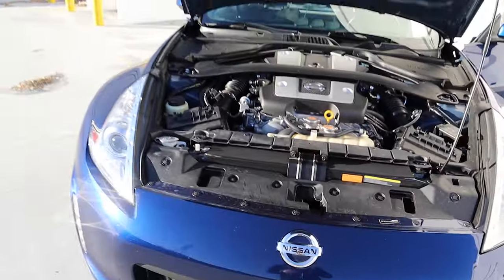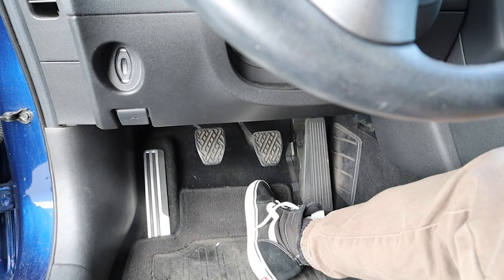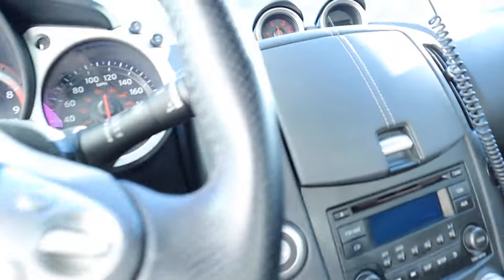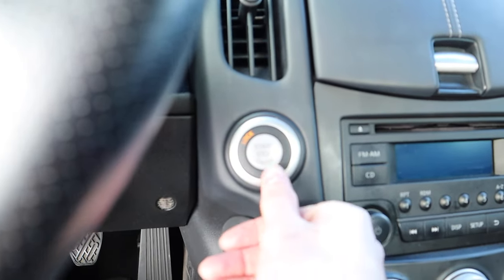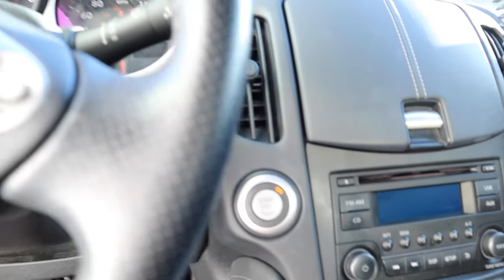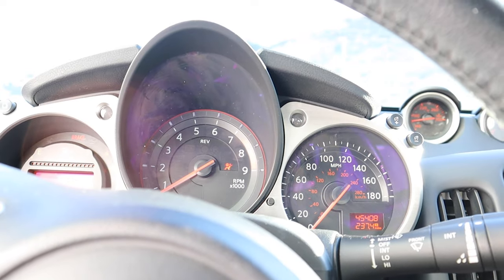With the manual car you're just going to push in the clutch pedal, the light comes on at the push-button start, and there you go — that's the stock exhaust sound.